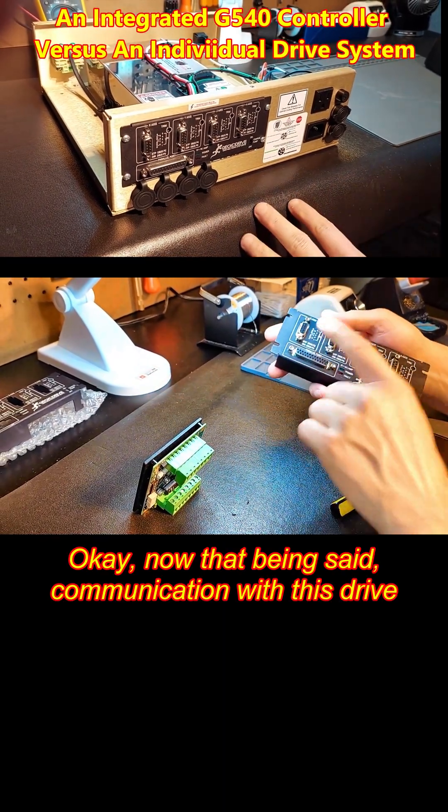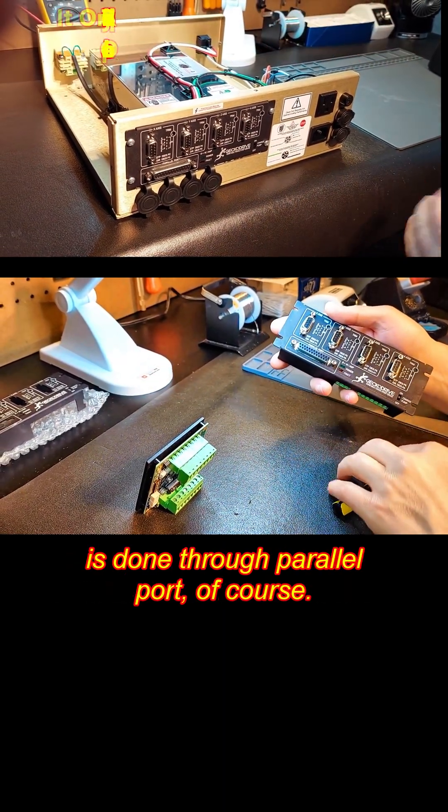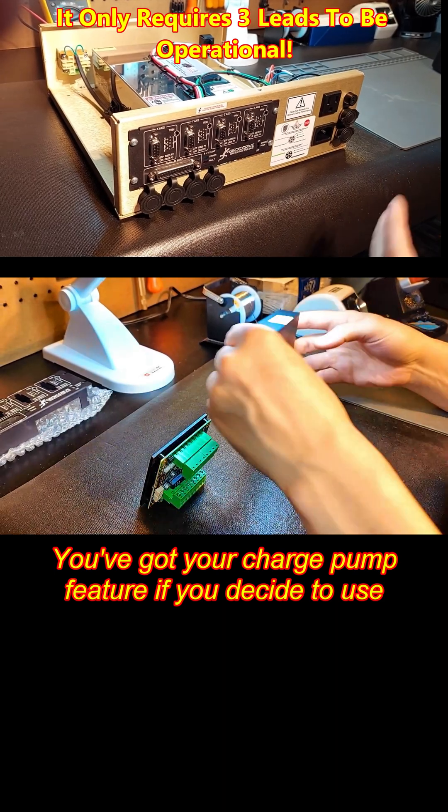Now that being said, communication with this drive is done through parallel port, of course. You've got your charge pump feature if you decide to use it — not required.